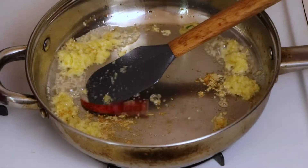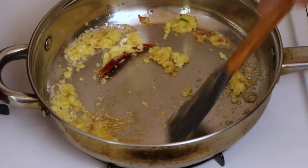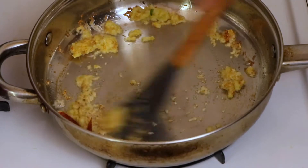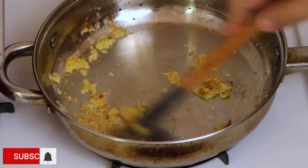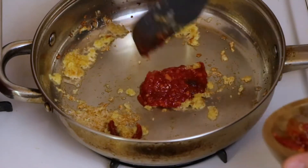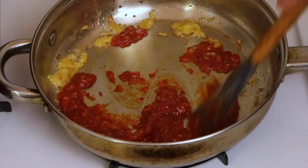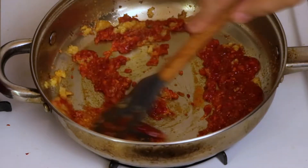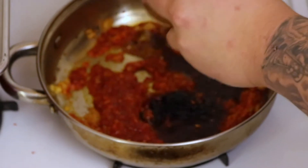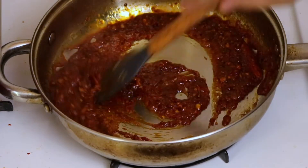We're going to add one dried Thai chili — you can find those in any supermarket, especially Asian markets. They're just red dried Thai chili peppers. Once it's getting fragrant and just starting to brown, we'll throw in our chili oil and Malaysian oil mixture — about a quarter cup of chili oil — and let that cook together. Then add two tablespoons of soy sauce. Cook for about two to three minutes; you don't want the soy sauce or chilies to burn, just heat everything through.